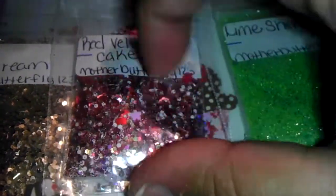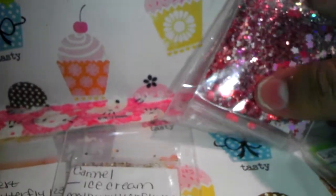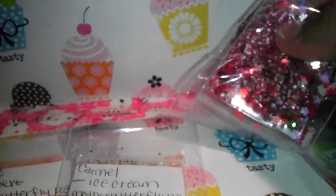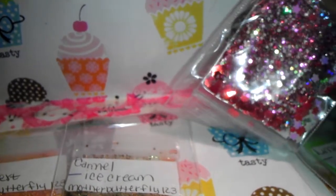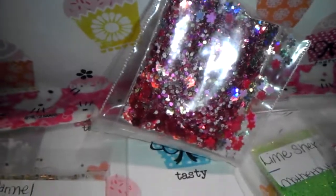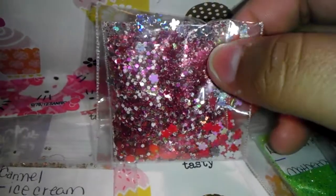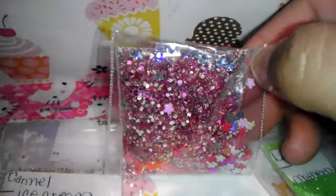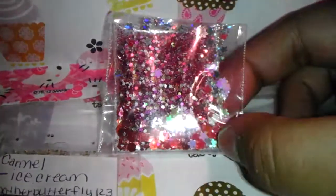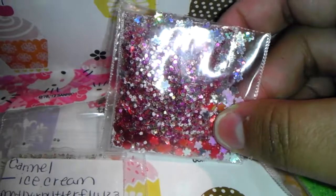Red Velvet has all kinds of colors in here — we've got red, some red hex glitters, some purple, some pink, some white. It's a really beautiful mix. For her nail art she sent in some holographic flower spangles and some pink flower spangles.